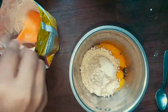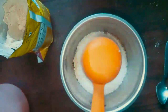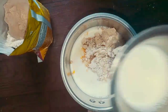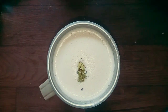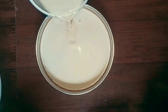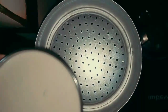We have to take a lot of water. I am going to take a cup of water. Let's make a mix of 3 to 4 cups of water, and we'll be using some powder.